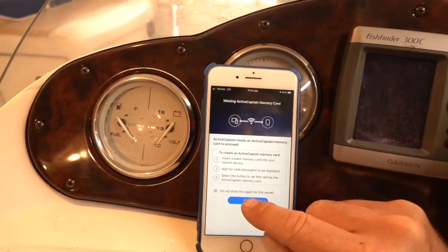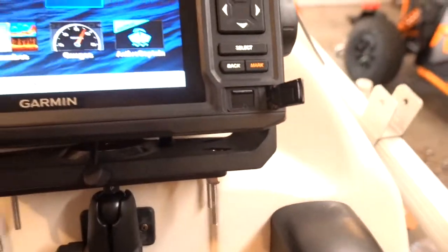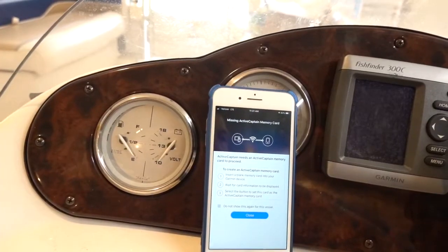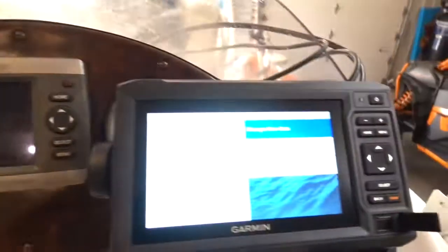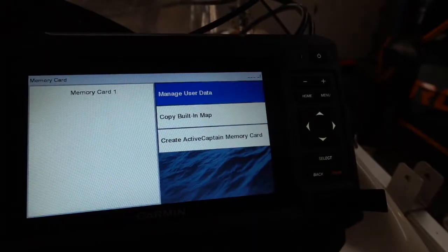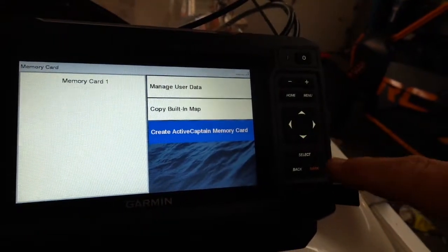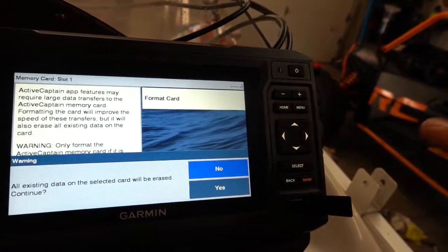Over here I inserted a blank memory card — I've already done that. So that was step one: insert a blank memory card and wait for card information to be displayed. I put that card back in, waited for the card information to display, then selected the button to go down to create ActiveCaptain memory card.